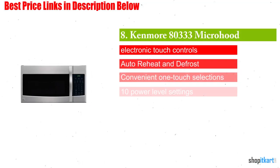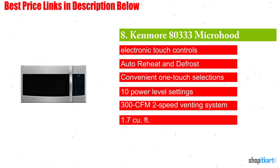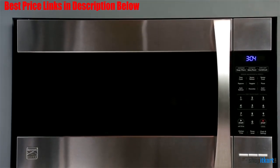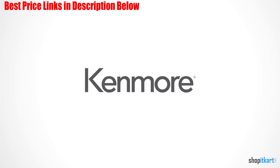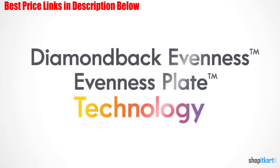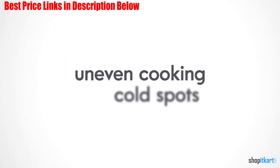Next on our list is the Kenmore 80333 Microhood Stainless Steel Over-the-Range Microwave. It really stands out for having more features than expected, especially when comparing it to other units in the same price range. For instance, it has sensor cooking so the microwave can essentially evaluate moisture levels for you, adjusting cooking time so food gets heated but not overcooked.